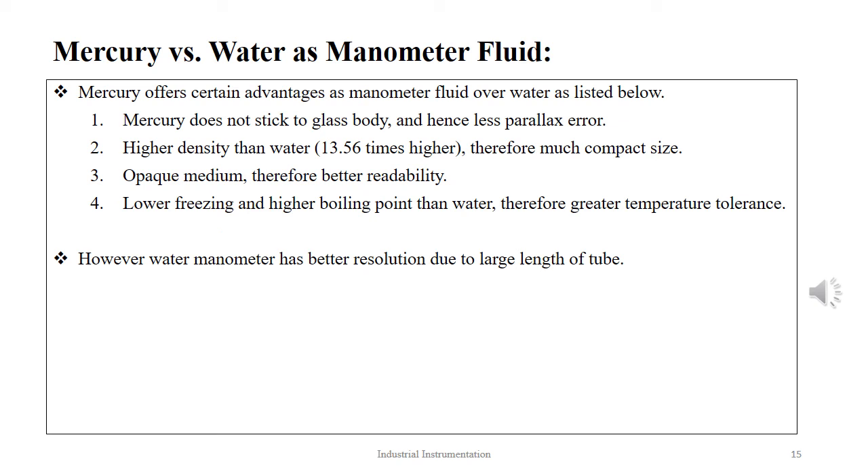We use both mercury and water as manometer liquids, but mercury is preferred over water for the following reasons: mercury does not stick to the capillary tube body and therefore offers less parallax error; the higher density of mercury provides a smaller and more compact size; mercury is opaque and therefore gives better readability; and mercury has a much lower freezing point and higher boiling point, giving a much wider temperature operational range. However, the water manometer offers better resolution due to a much elongated tube size.